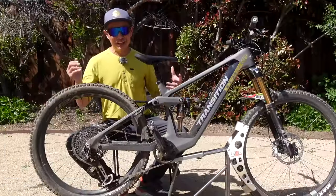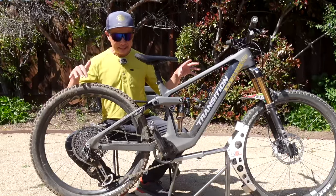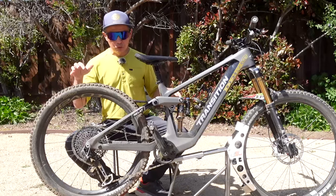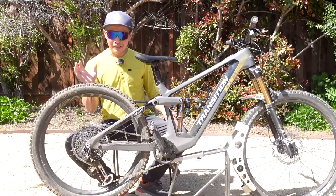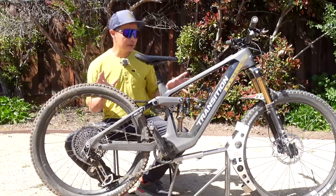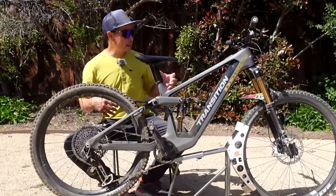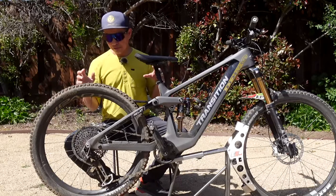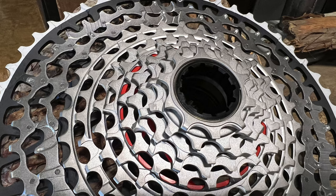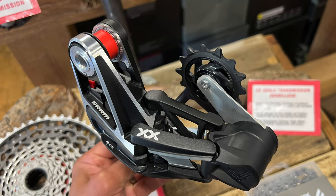The Eagle Transmission is not cheap — $2,200 for this setup. Compare that to SRAM XX at about $2,000, and XO at about $1,600, which is what we see in a lot of e-bikes. Really what's appropriate for e-bikes is GX — I always profess GX — and that's about $900. So it's almost double the price of GX. They redesigned the cassette to 10-52, and the derailleur is where all the money went.